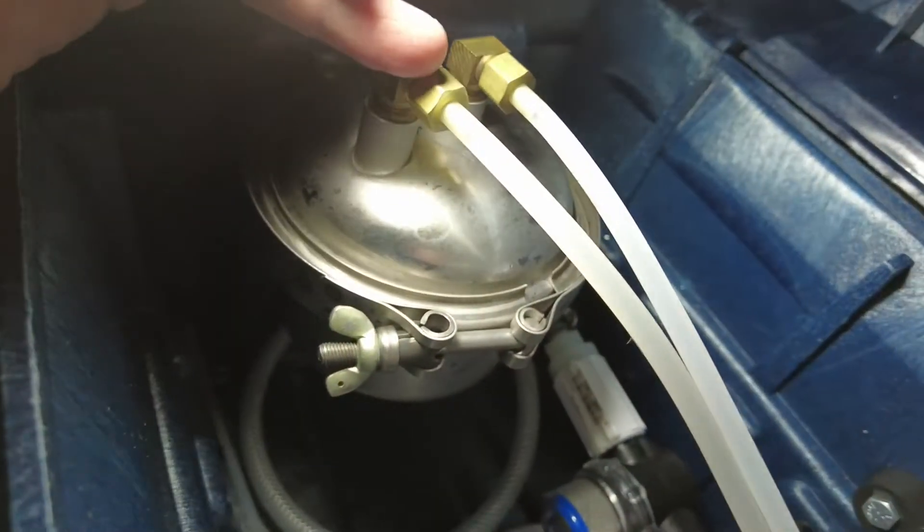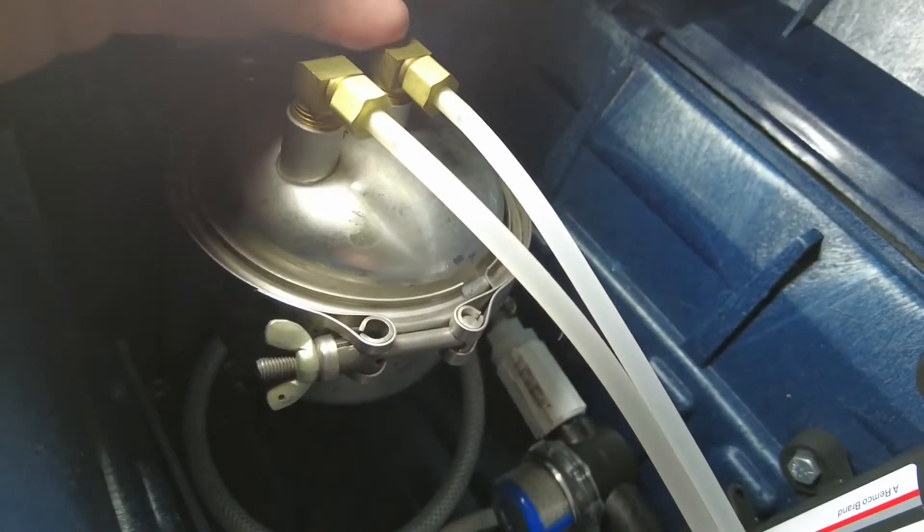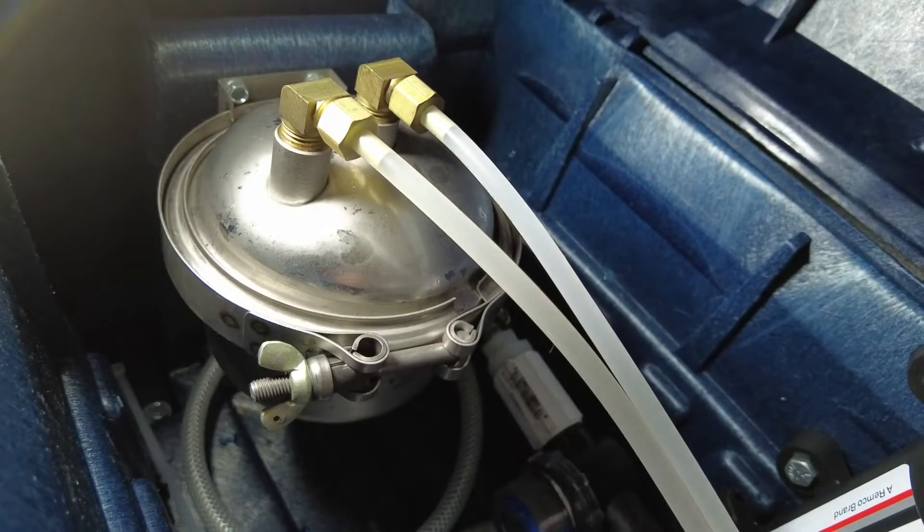It's very simple to install — these are just 3/8 inch compression nuts. The outlet is in the middle, the inlet is on the side here, so the water is coming from my kegs that you can see in the back here.